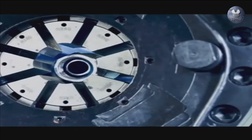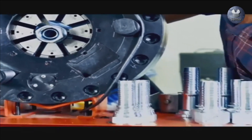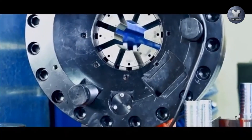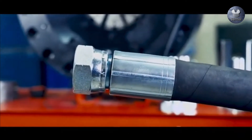Place the hose and fitting into the crimping machine, aligning them properly with the die. Apply steady pressure on the machine's handle until you achieve a secure and uniform crimp. After crimping, visually inspect the hose and fitting connection. Ensure that the crimp is tight and free from any irregularities.